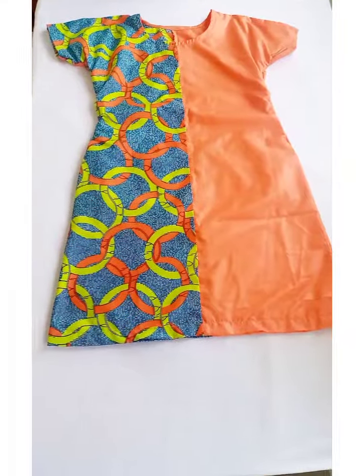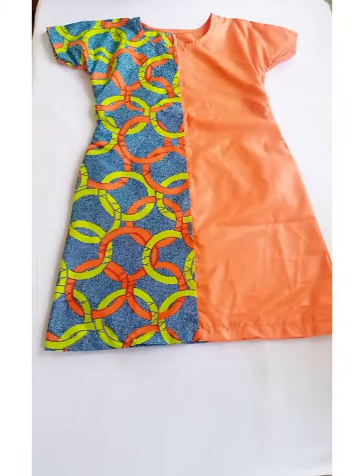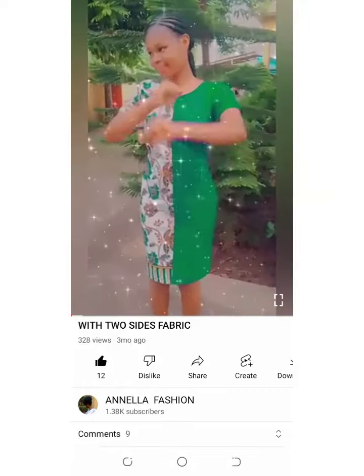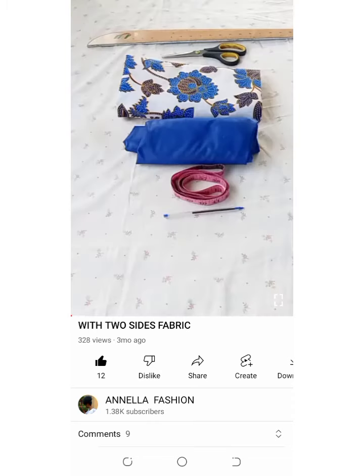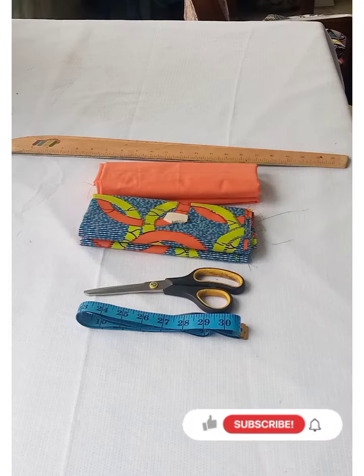Hey guys, welcome to my channel, thank you for clicking. My name is Joana. In today's video I'll be showing how to cut and sew this dress. I have this tutorial already on the channel, but there's a different way of cutting this dress, so stay tuned and let's get straight to the tutorial.